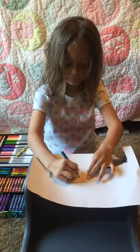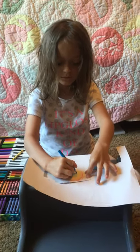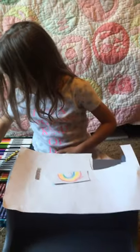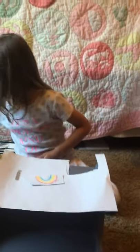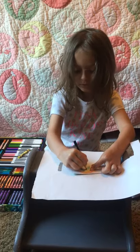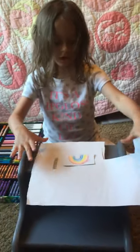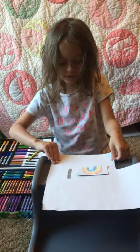I'm making a rainbow of frames. Purple. Always have a paper or anything under this, because it could get messy.